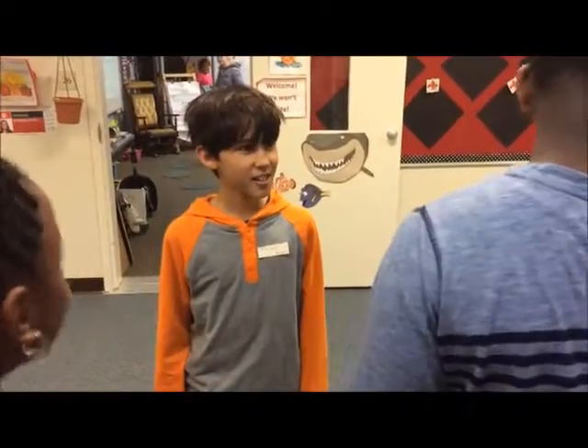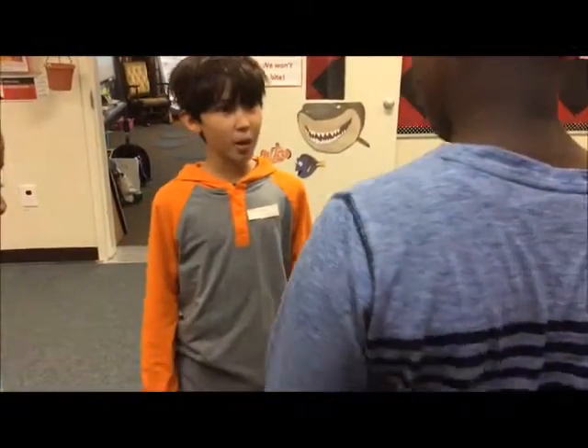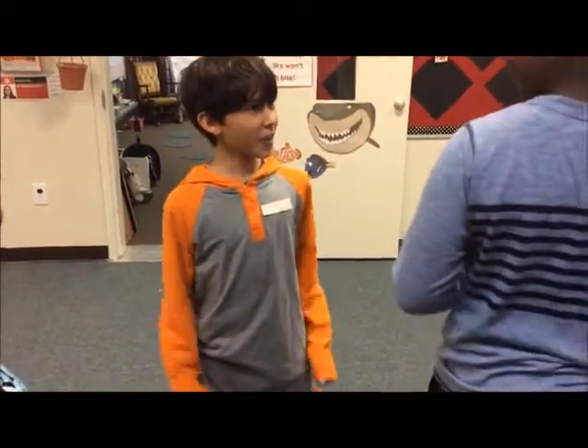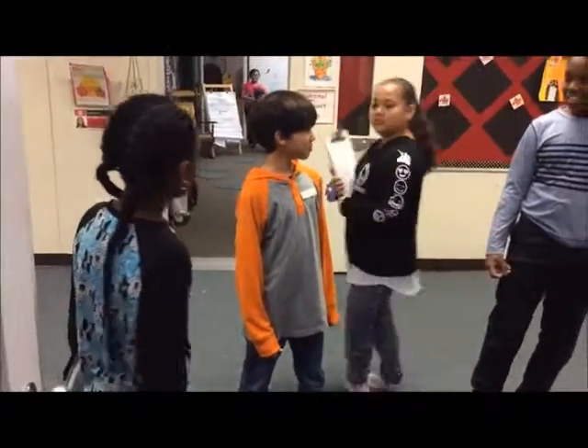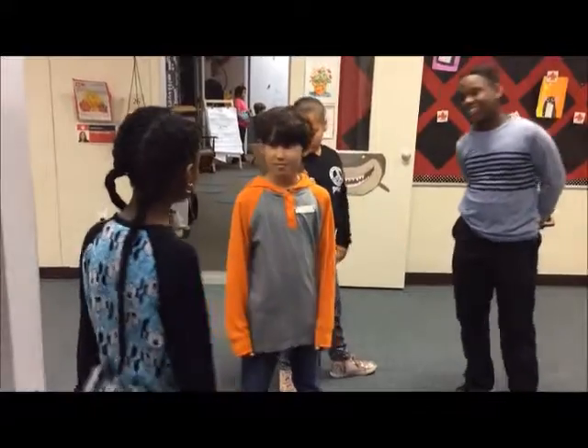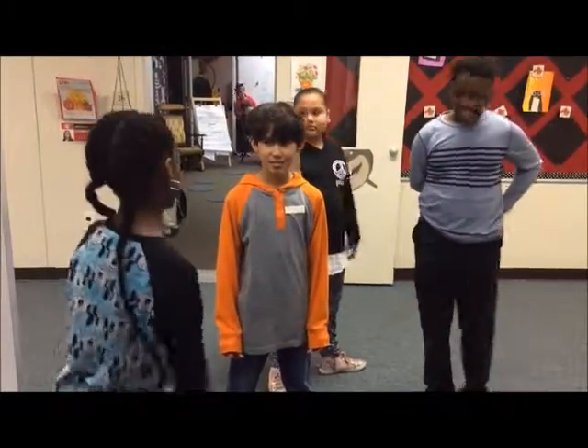Eureka! I'm Thomas Edison. How'd you make that? Well, I put a filament in a bottle. And voila — it was light! Isn't that a circuit? That would be a closed circuit, right? Yes. Oh, and what's an open circuit?